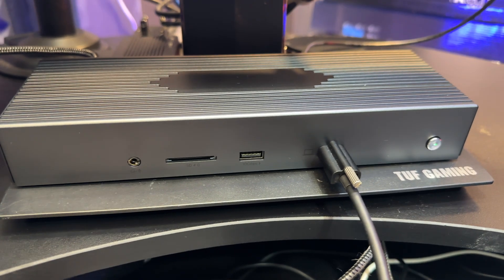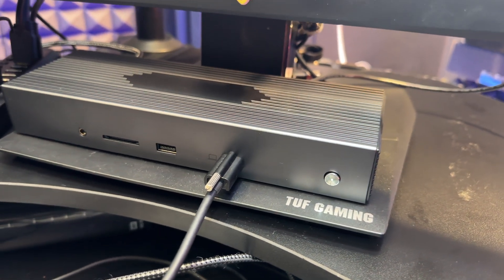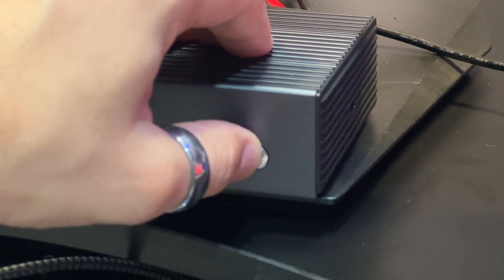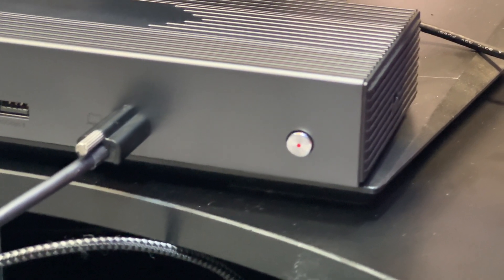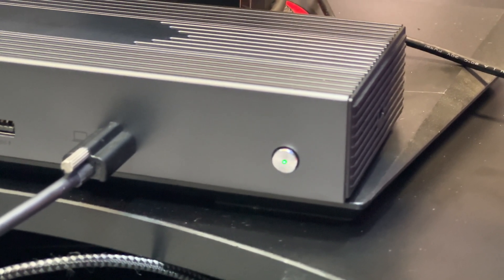There's also a power toggle on the right side of the front of the docking station. When you plug it in to power, it defaults to an off state, so you need to press it to turn it on. If the unit loses power — like in a power outage or if you unplug it — when you plug it back in, it will again be in a turned-off state. So you need to press the button to start the dock.